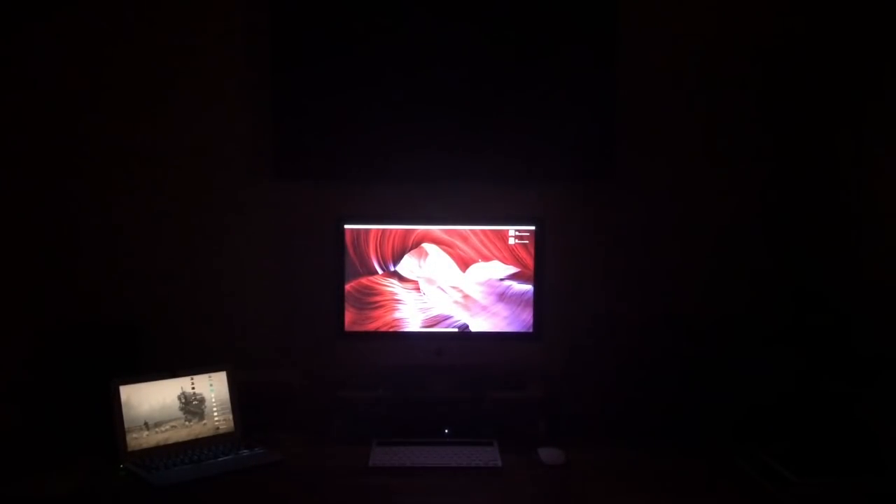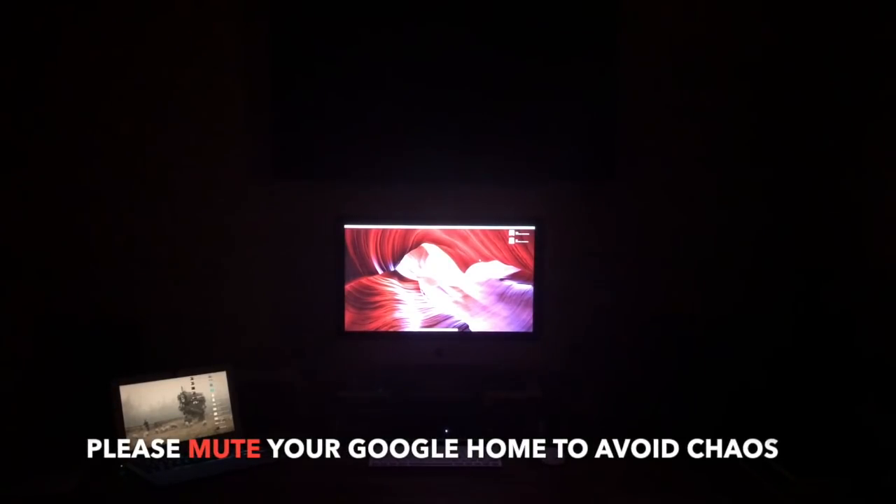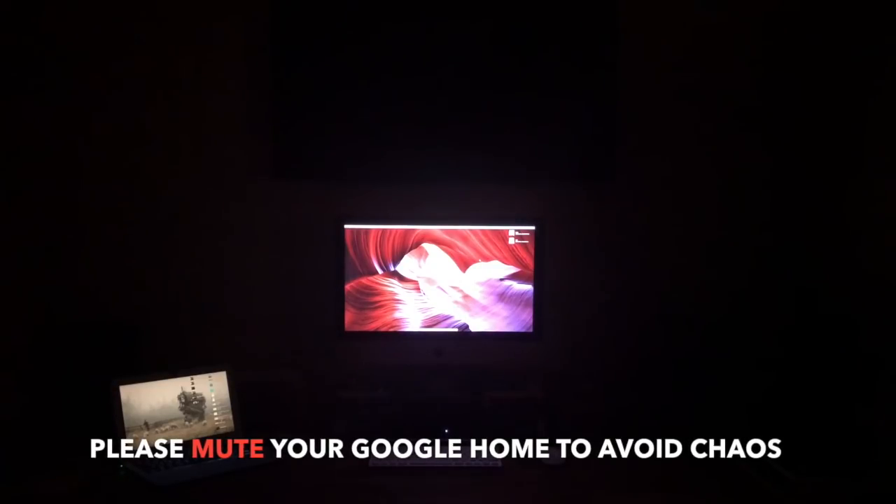Hi everybody, Louie Diddy here with another video. In this one I'm going to go over the Google Home Mini and how I'm using it for my entertainment purposes for video and audio. I really like it. I've been using Alexa a lot, but ever since I've been using the Google Home Mini, I've gotten rid of all of my Alexas except one, and I have a Google Home Mini in all of my rooms. So let me show you how I use it here in the office.